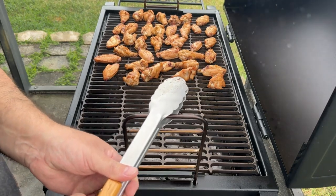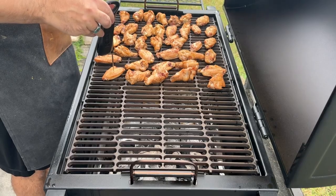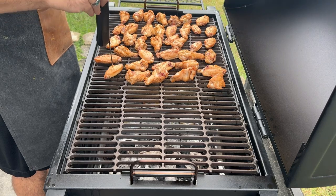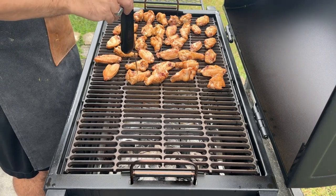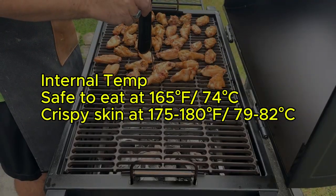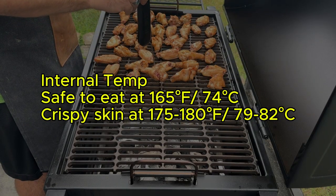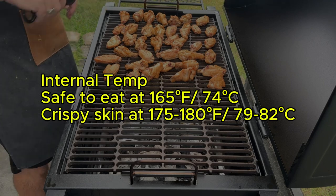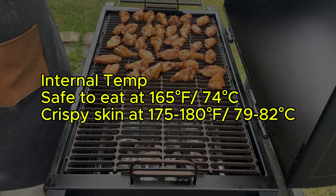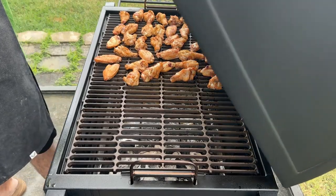This will crisp the skin without drying out the wings. Don't rely solely on time — use a digital instant-read thermometer (check the description for the one I use) to check the internal temperature of the thickest part of the wing, usually near the drumette bone. The wings are safe to eat at 165 degrees Fahrenheit, but for truly tender and juicy smoked wings with crispy skin, aim for 175 to 180 degrees Fahrenheit.